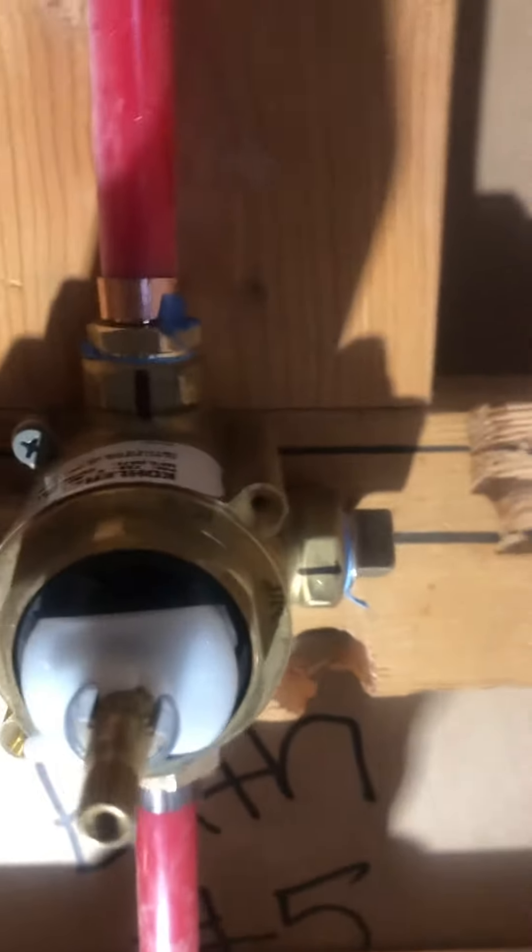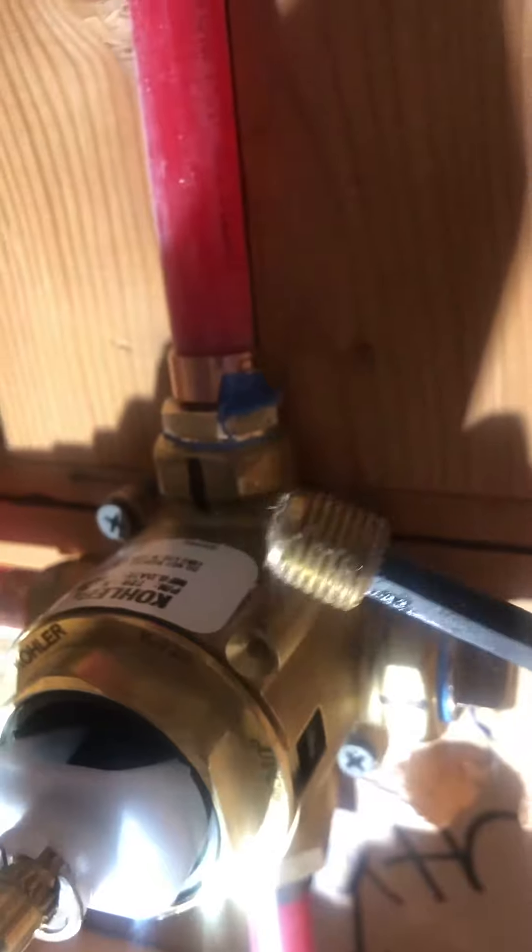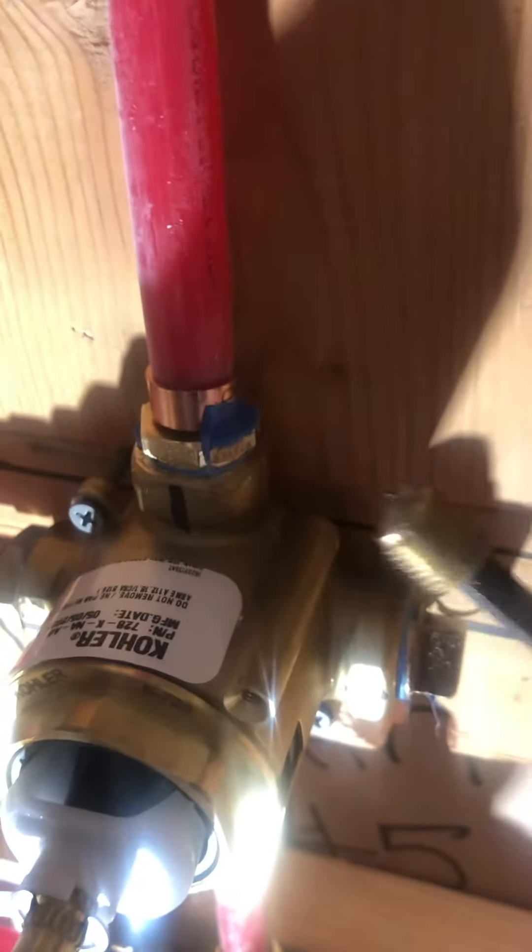Notice these connections. This is the diversion — you have to take out this insert from the diverter valve. If you don't, you're in big trouble because you have to take it out later.